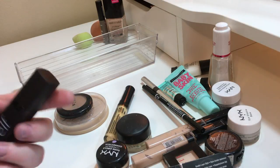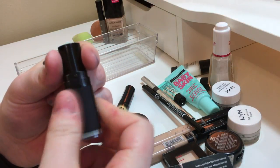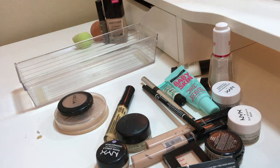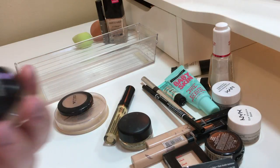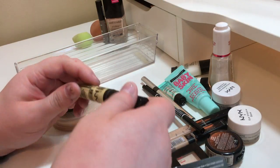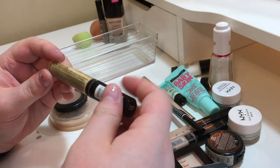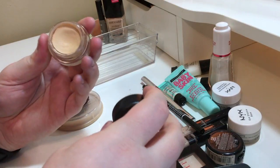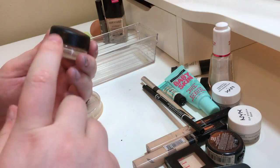This ELF lip scrub thing is gross — getting rid of it. This is dried out so I'm getting rid of that as well. This is just a NYX yellow concealer corrector for color correcting and I just don't like it. This — my mom loves Soft Ochre by MAC. I don't use eyeshadow primers at all, really; if I do I use concealer. So I'm giving that to her.